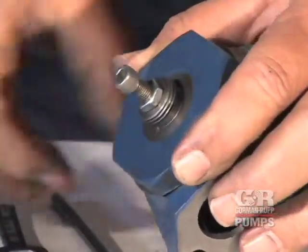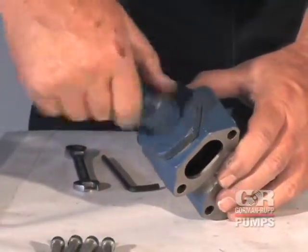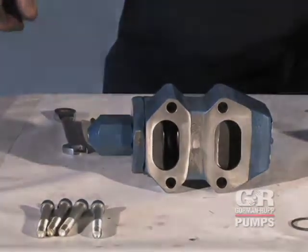After adjustment, tighten the jam nut flush against the bonnet. Place the warning tag between the bonnet and the cap. Install the cap and tighten it until fully seated against the bonnet.